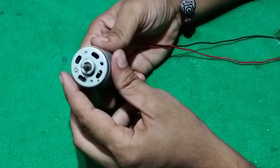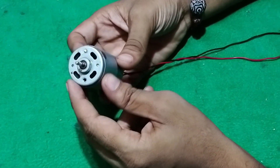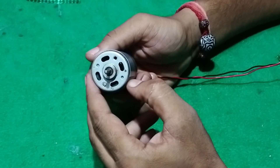Hello friends, welcome back to my channel. My name is Prasant Raj and today I will teach you how to make a small cutter machine using a 12 volt DC motor. Without wasting your time, let's start the video.